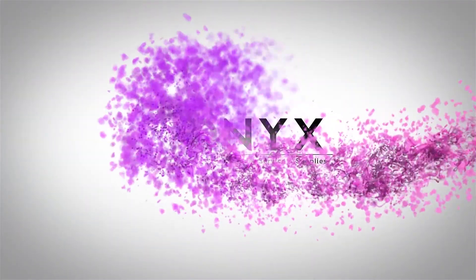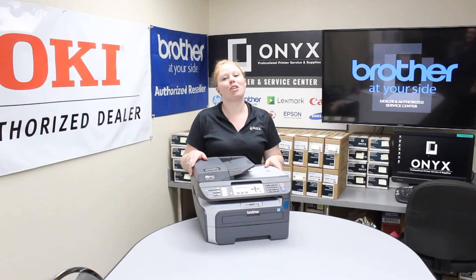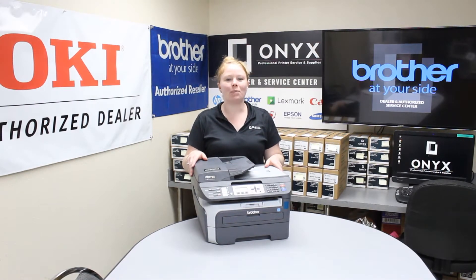We are Onyx Imaging, the highest rated and most reviewed printer service center in Oklahoma. Hey there YouTubers, this is Bretnie over here at Onyx. This week I'm going to show you how to change your drum in a Brother MFC7840W.